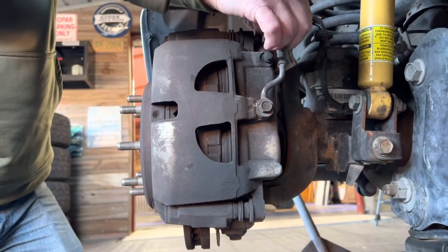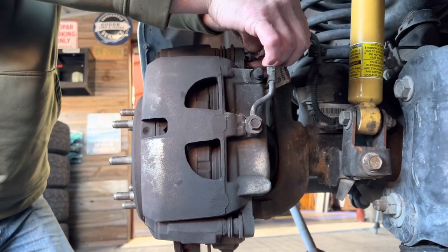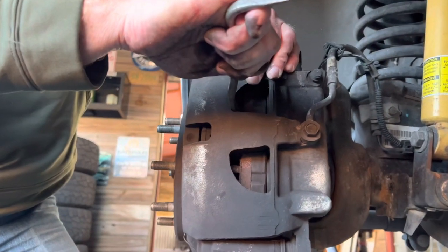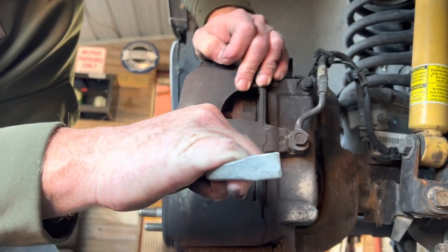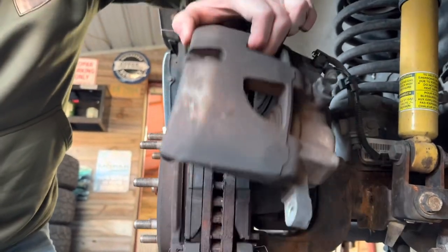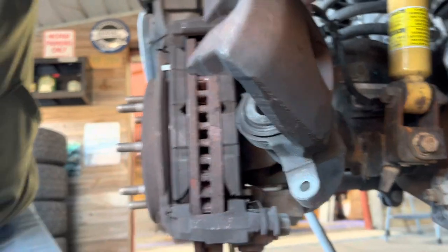We've got five-eighths on the two small bolts on the brake calipers. If you do it just right, you can get that bar in there and pull, and it pushes that brake pad into the piston. You can see that they're pretty flush now and it comes right off. That's an easy way to actually push those in without having to mess with anything.